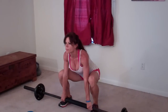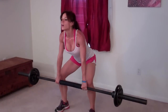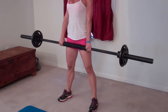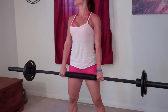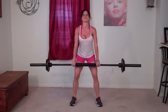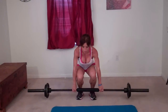Eleven, twelve, thirteen, fourteen, fifteen — checking that my back's straight, my butt's reaching backwards. Sixteen — form is always number one — seventeen, eighteen, nineteen — one more, back straight, squeeze from your glutes — last one — twenty.